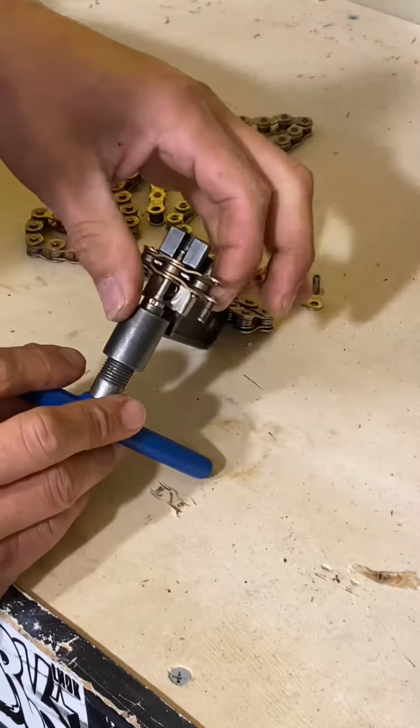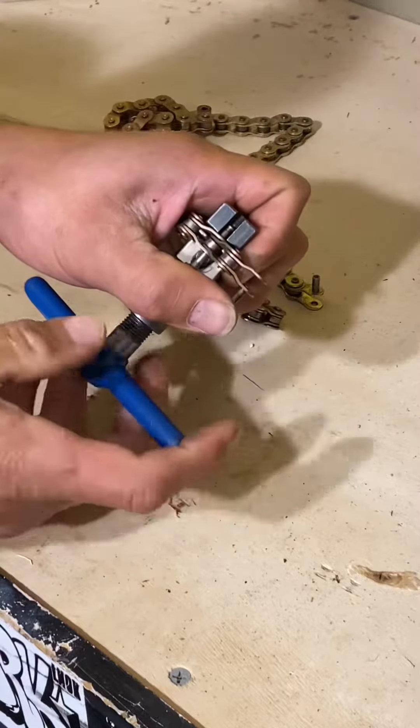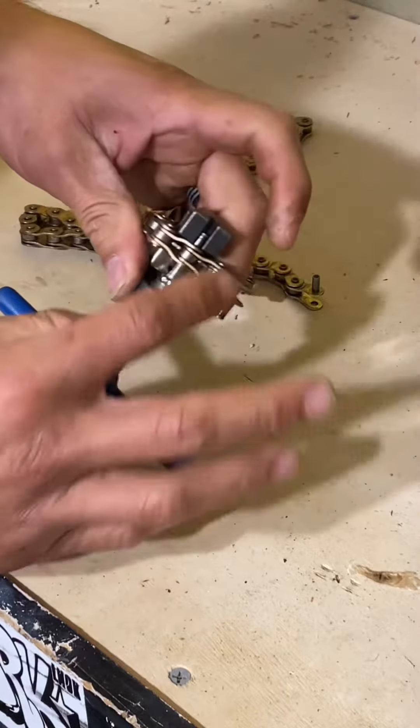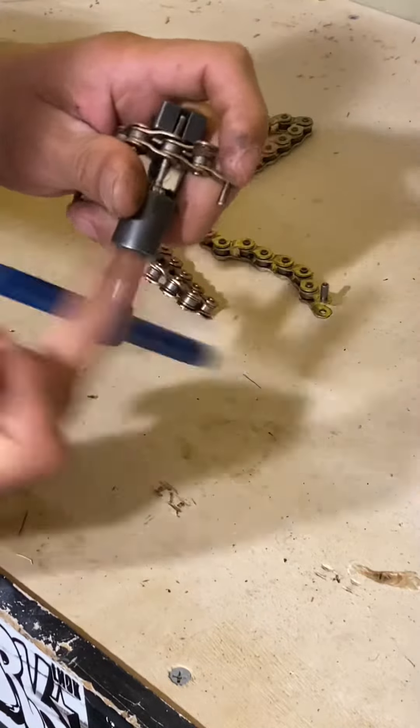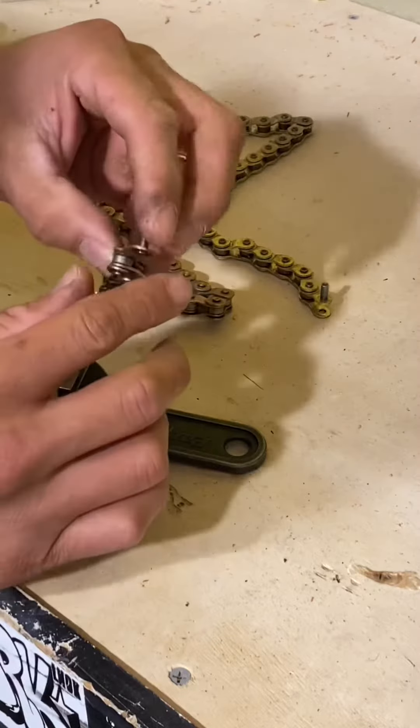Notice how this link is really tight. To know when it pops out of there, just put a little pressure on it and it pops out just like that. Back out the chain breaker. There you go — falls right out. Pin is perfect in there.